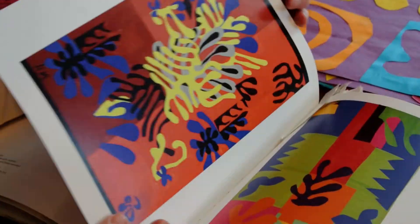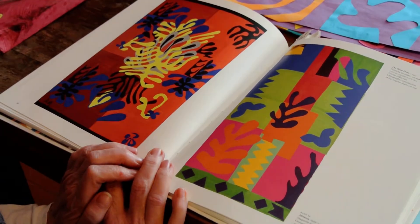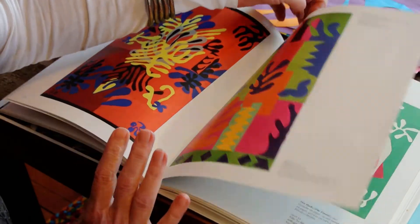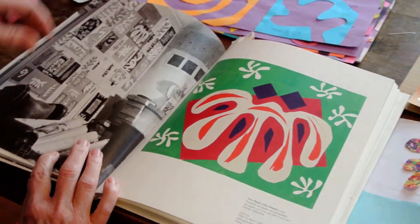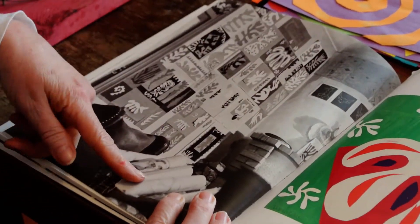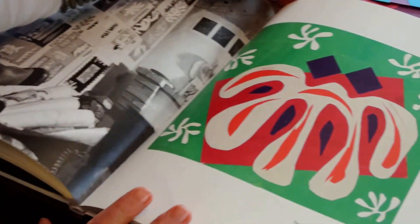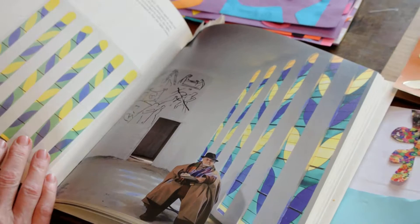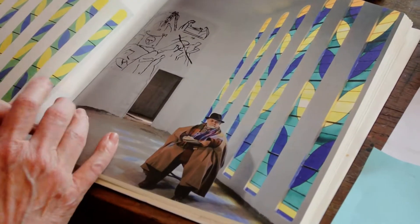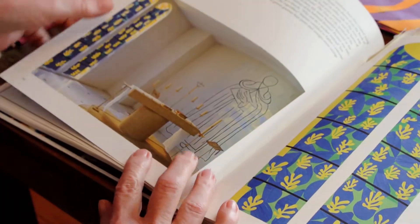Some of his collages became stained glass windows, some became tapestries, and some became the tile work in an Olympic-sized swimming pool in Nice, France. Some of these ended up in their final stage to be extremely large. This is his art room, and he's got them going all the way up to his ceiling from his floor. Some were really, really big. These ones became stained glass windows, and you can see they're very large. He called it drawing with scissors.